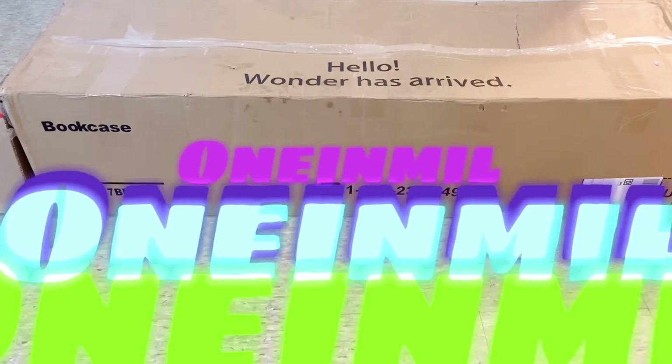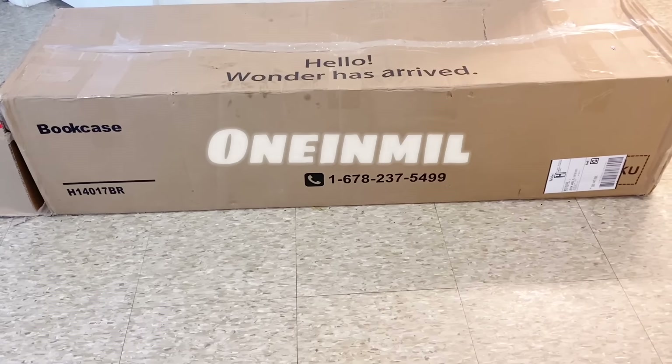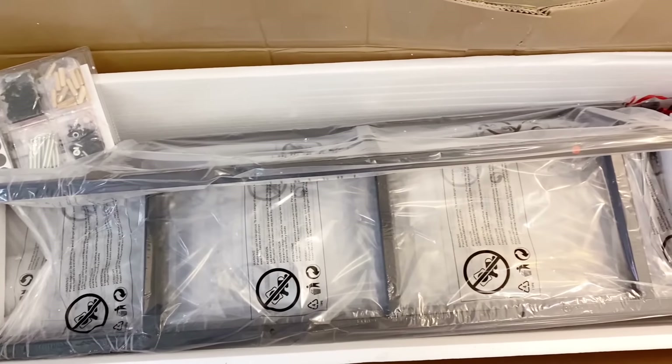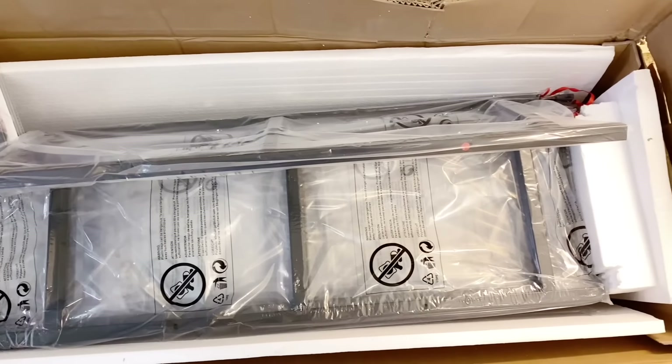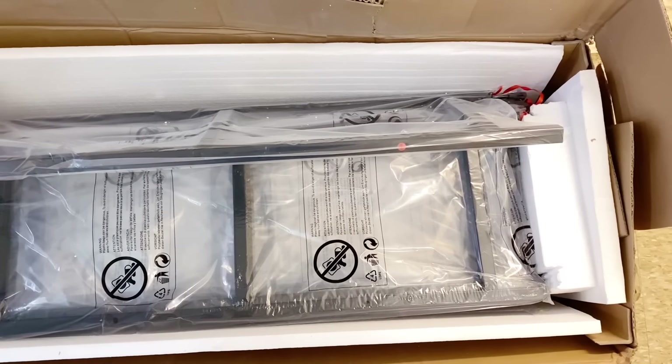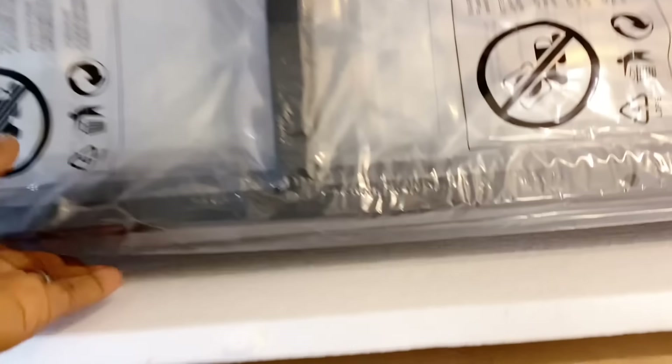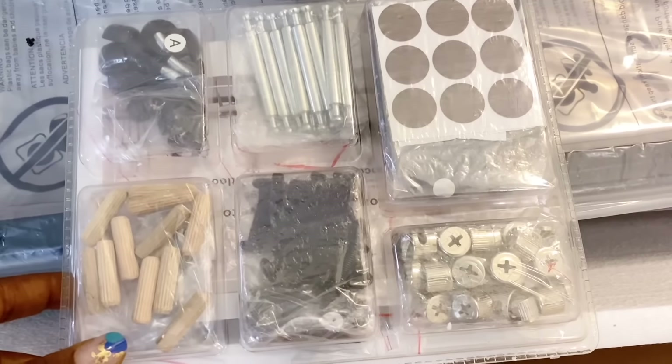This video is sponsored by a company that sent over this bookshelf to me. I needed something to add in the corner because I wanted to remove the chairs and create more space. I'm going to have people over, so I just wanted my living room — since it's small — to feel more open.